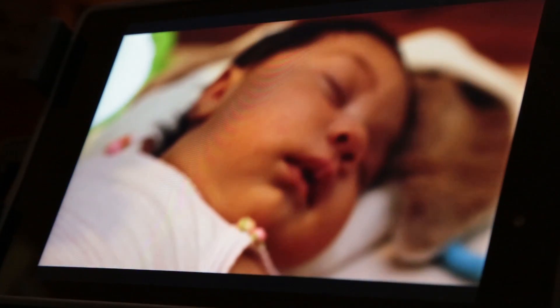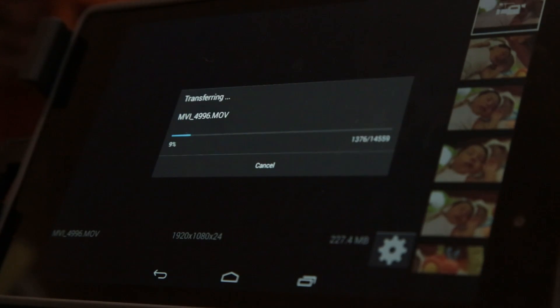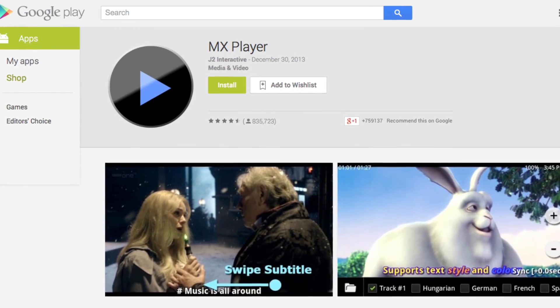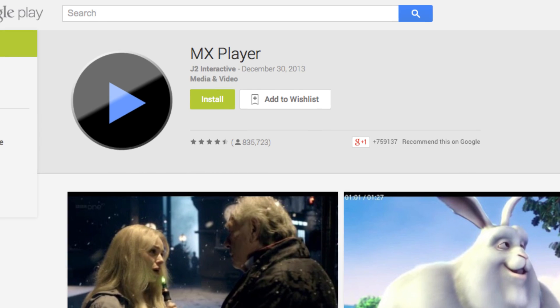To make the preview feature even better, you could save photos and videos from your camera directly to your tablet, which is great if you need to take the tablet off your camera and share it with someone else. In order to preview video, you do have to download another app called MX Player, but that app is completely free, and DSLR Controller will take you directly to it the very first time you try to preview video.